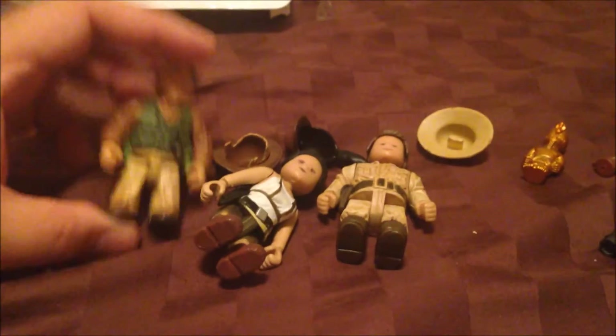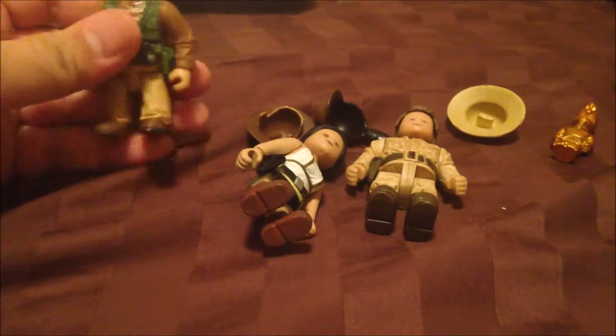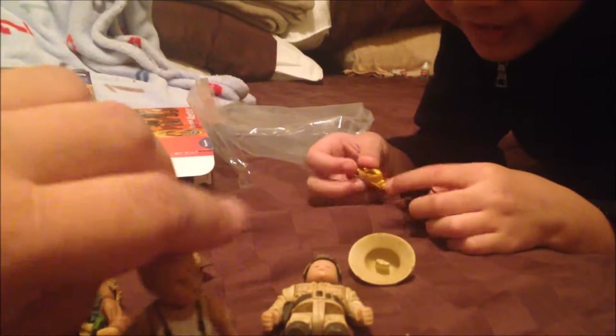That's pretty much it for this set. Very good quality, and the articulation is pretty good. Jacob, what do you think? He likes the gold figure because it looks nice — that's the prize, the treasure. There's also a lantern and binoculars, yeah, for looking for the gold.